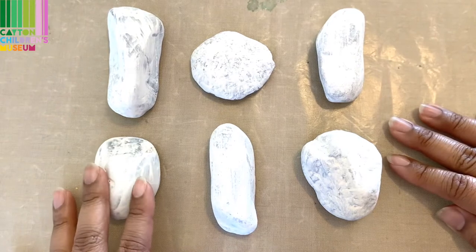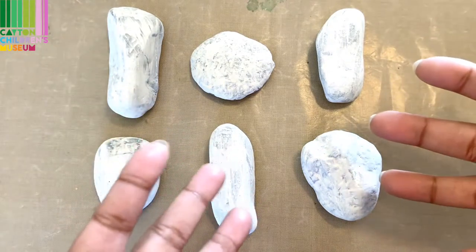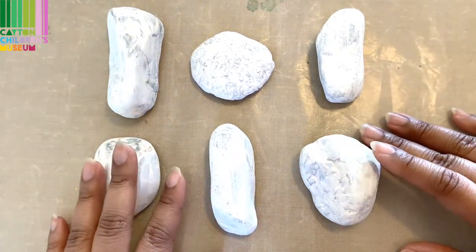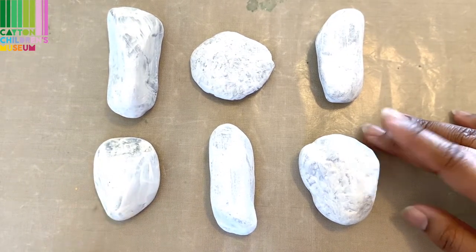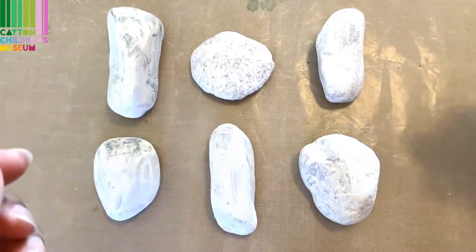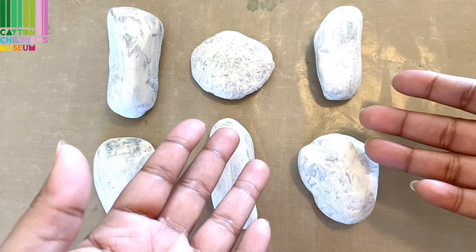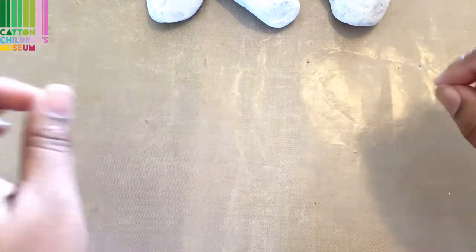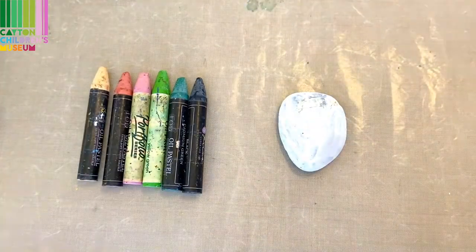Now you want to start thinking about what are all the things that you are grateful and thankful for. It could be friends and family, it could be your favorite book or movie, even your favorite food. So after you think about those things, you'll want to go ahead and start designing each rock for all of the different things that you are thankful for. Now we're going to start picking out the different colors of oil pastels we'll need and then start designing our rocks.